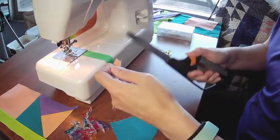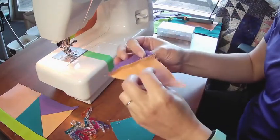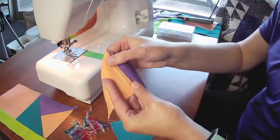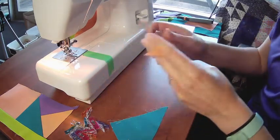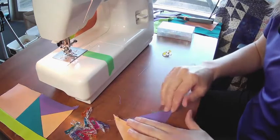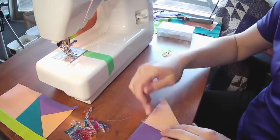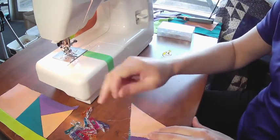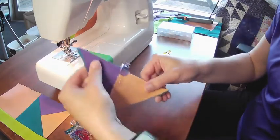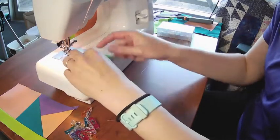Right now is when you should iron your seam so it is pressed — not toward the light side, toward the darker. For time I'll do this quickly and save the ironing for when we visit the collection. When I pin or clip it, I'll make sure it's pinned toward the lighter side, then I'll join those to make a square with another quarter-inch seam.